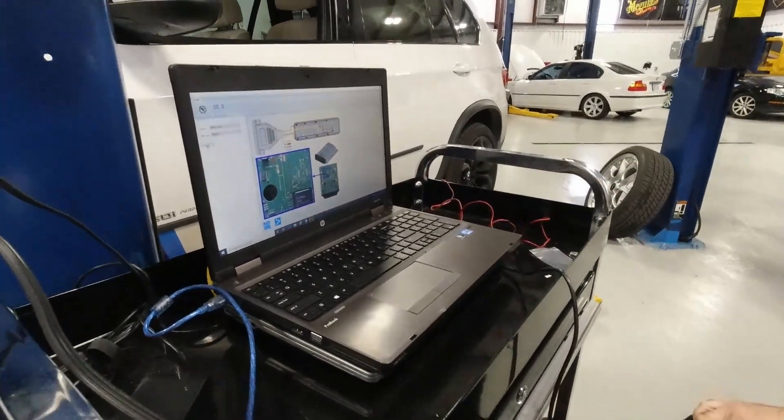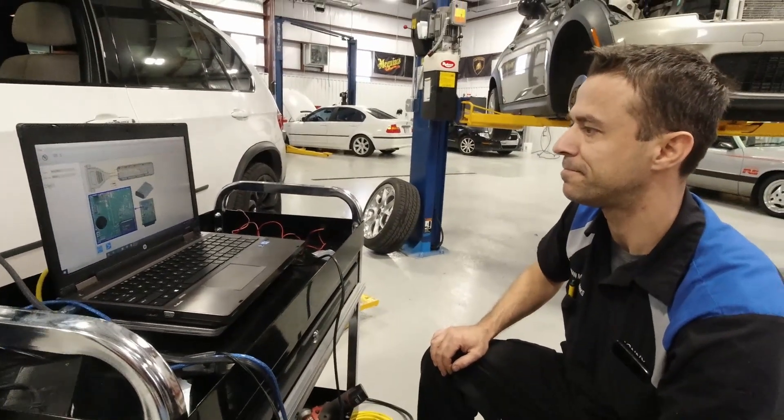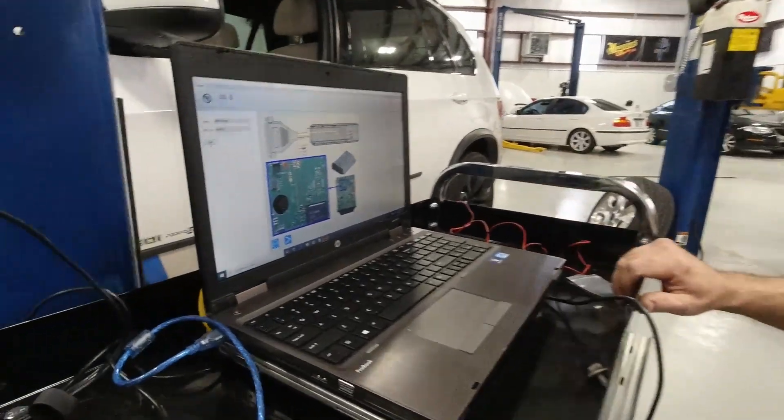We've got some stealthy software that allows you to do that — so this isn't normal practice. Okay, so that's what we have to do.